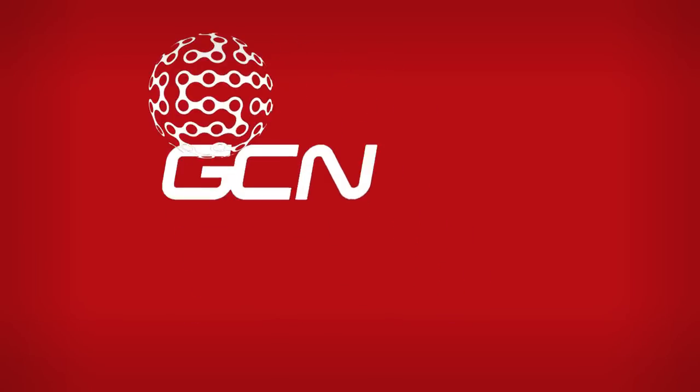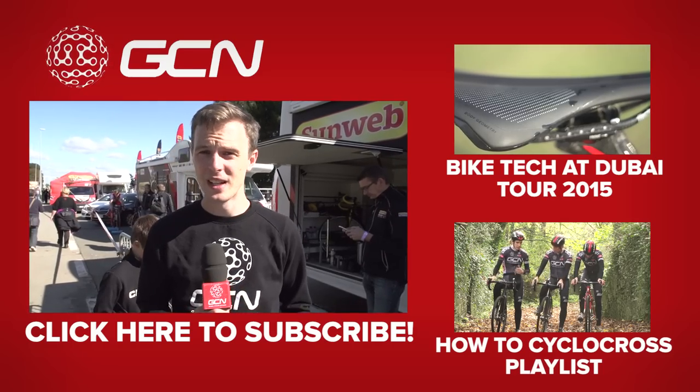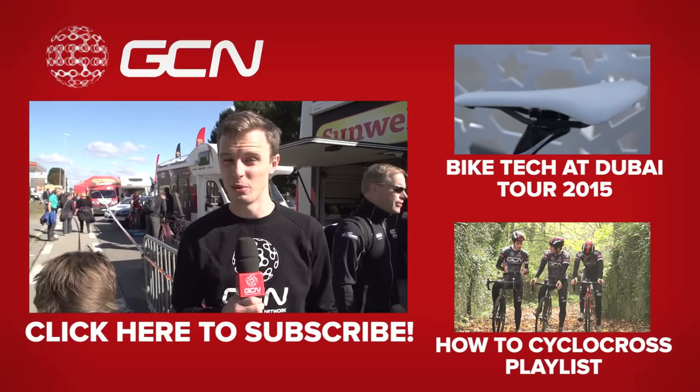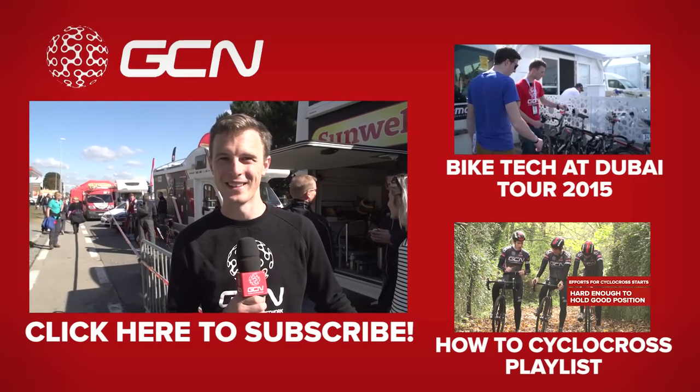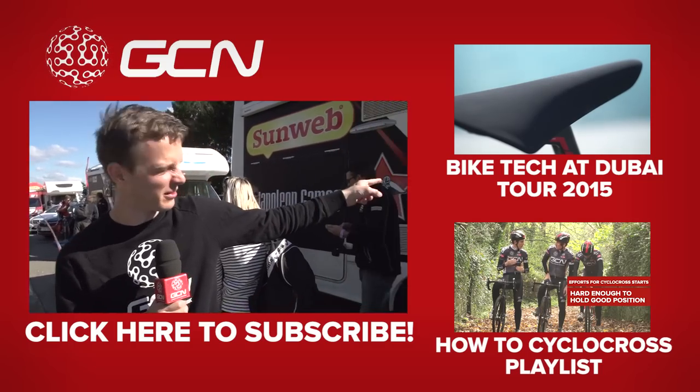So there's a look at some of the ways that some of the best guys in the cyclocross pro peloton get the edge on their opponents. If you'd like to see how the road guys and their teams do it, just click right there. To see some cyclocross how-to videos and find out how you can get better at cross without improving your bike, click down there. And finally, to subscribe to GCN, click right over there.